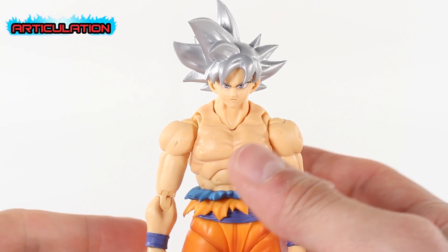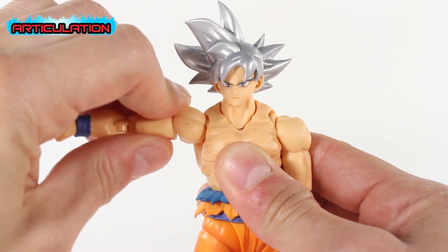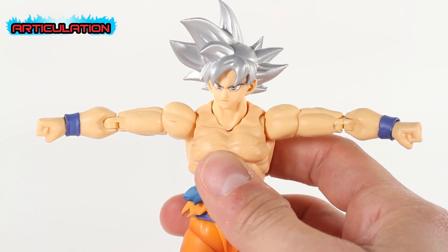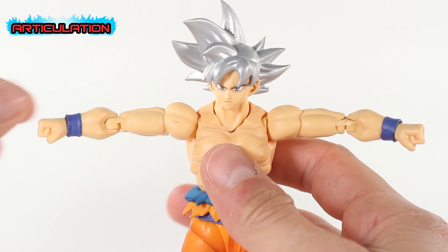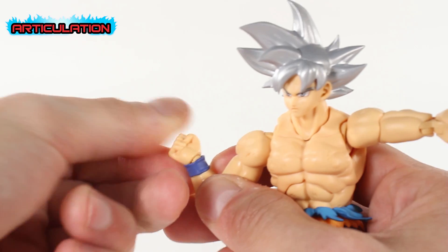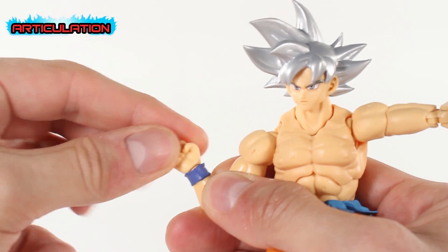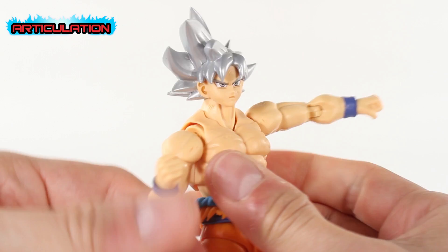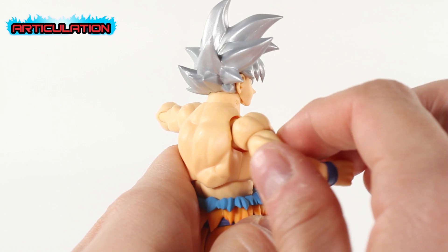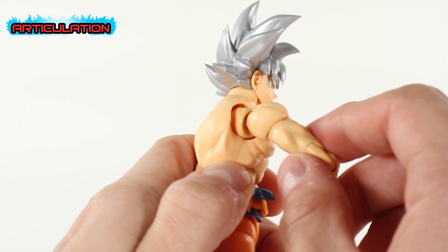Starting out with articulation — Goku can do a full 360. The wingspan doesn't look very impressive, but maybe his muscles are too big. He obviously has double-jointed arms, and a ball joint in the wrist. You can swivel it like that as well. His butterfly joints seem to be a little lacking and weird-looking — not great.